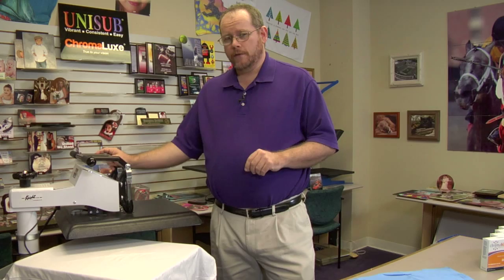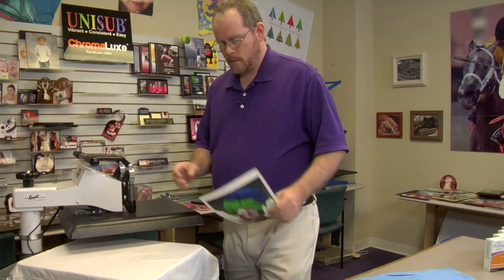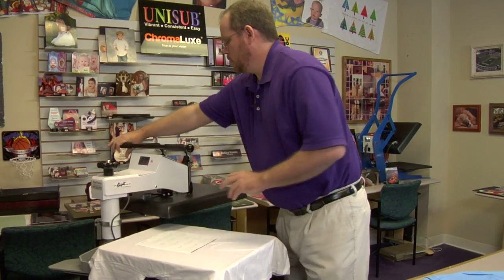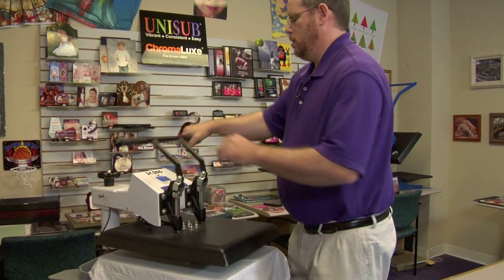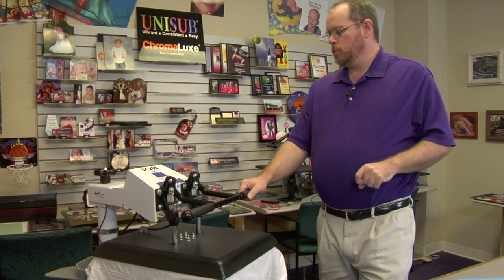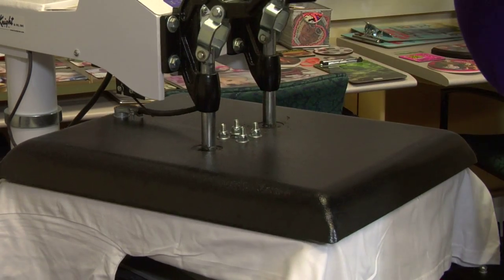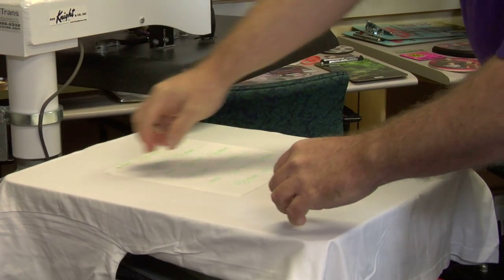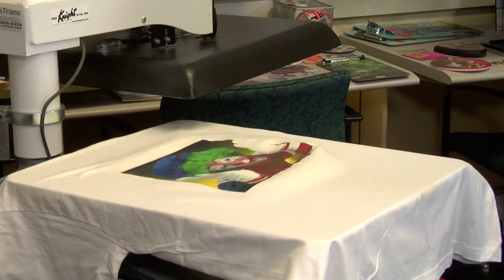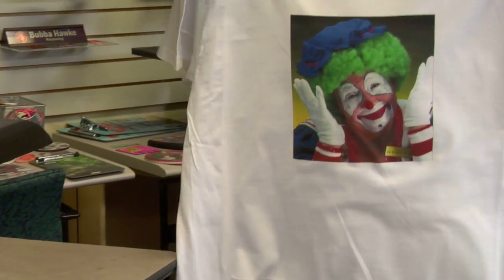We've got this one set here at 350, so we're going to go ahead and press it for 60 seconds. We're going to take our transfer, lay it down on top of our already pre-pressed shirt, center it how we want, and close the press. You want to apply heavy pressure — make sure you put a little weight into the press when you close it. When the press is ready, lift up carefully and swing away. You want to peel the transfer immediately in one swift motion. Once you're done — nice clean transfer.